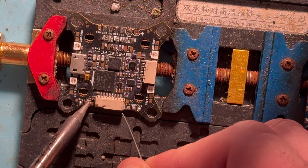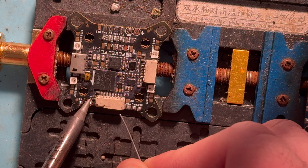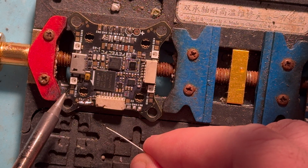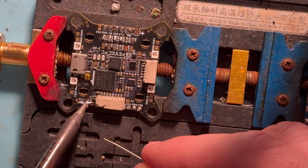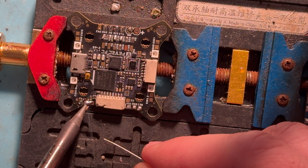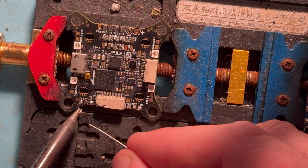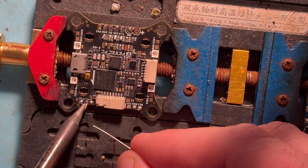Sometimes you get a tricky pad that does not want to stick. If you ever bridge it — like oh my god what do I do — just picture where the pads start and end and run the iron down the middle. You'll be able to clean it right up. You can see that already. You might have to reapply but you can get it right back to what it should be.